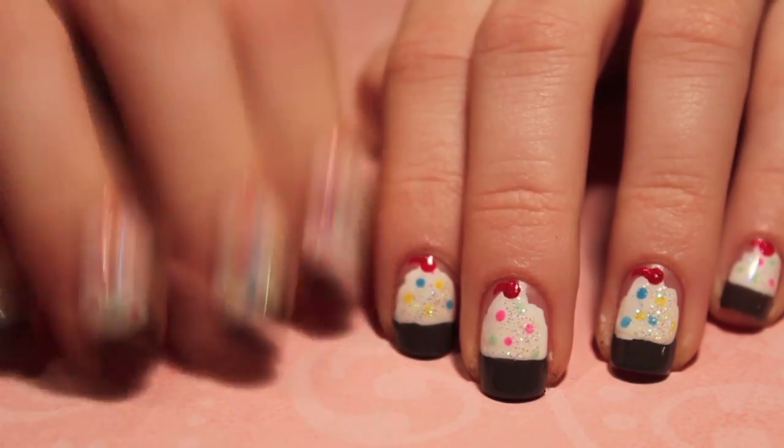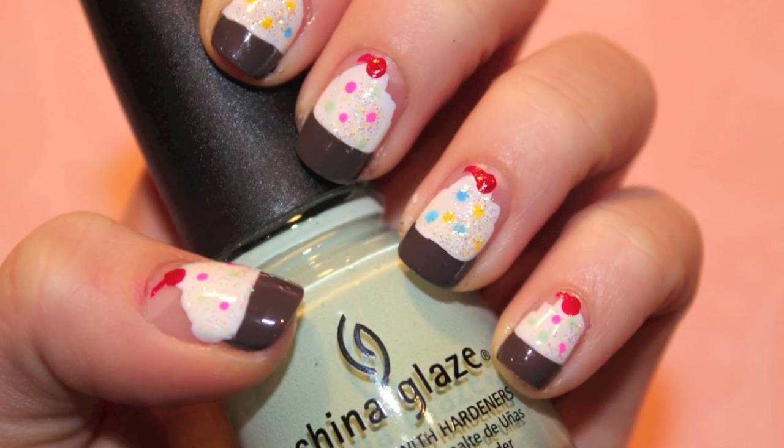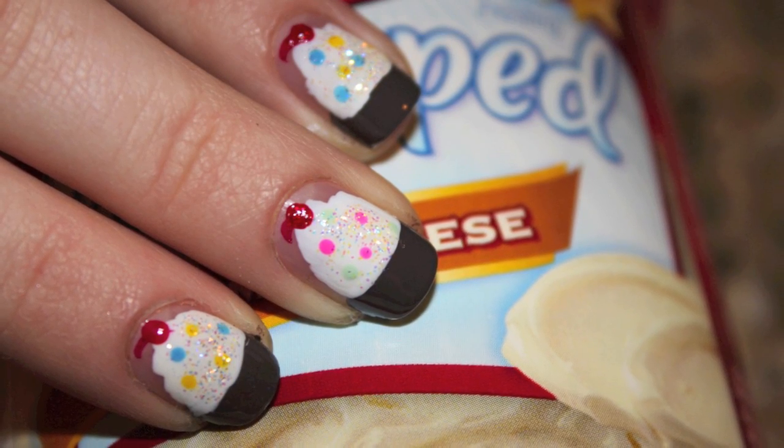Now that's about it for these cute cupcake nails. Don't forget to add a fast drying top coat to smoothen out all the layers of nail polish and dry it really quickly. I hope you guys tried this out — if you did, send me a picture on Twitter and I'll talk to you guys later. Bye!